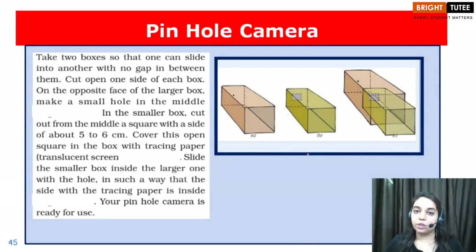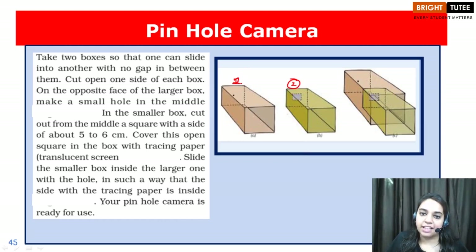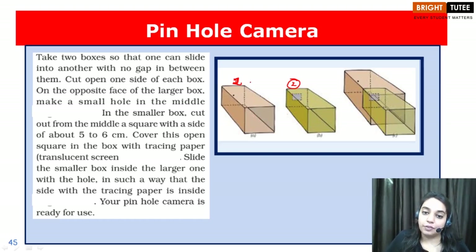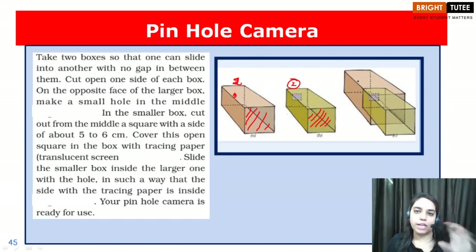So let us start and see how we can create this. What we are going to do is we need two rectangular boxes — one and two — and one box is slightly larger than the second box such that we can slide the second box inside the first. The first step is we remove one face from both the rectangular boxes, and in the larger box we create a pinhole — a hole which is of the size of a pin.